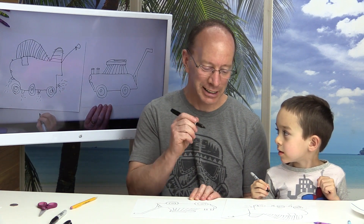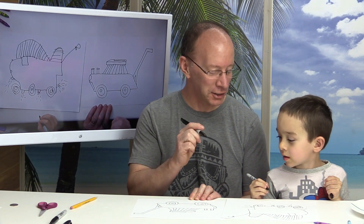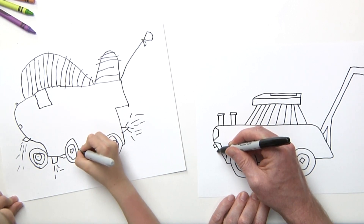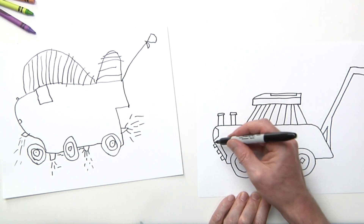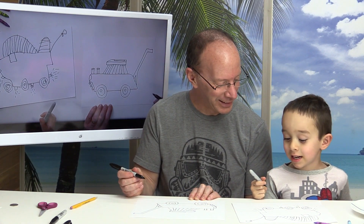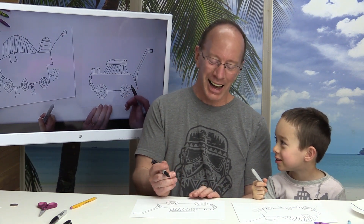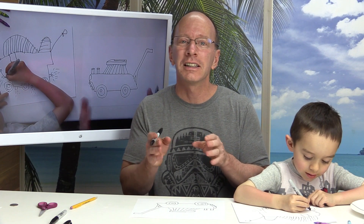Lucas is going to be putting lasers instead of a blade on his lawnmower, and on mine there's a little cutting section here, so I'm going to put some squares — using some lines to make that cutting thing. It shoots grass and does it all at the same time, and then the grass gets so short! I love the imagination of kids.